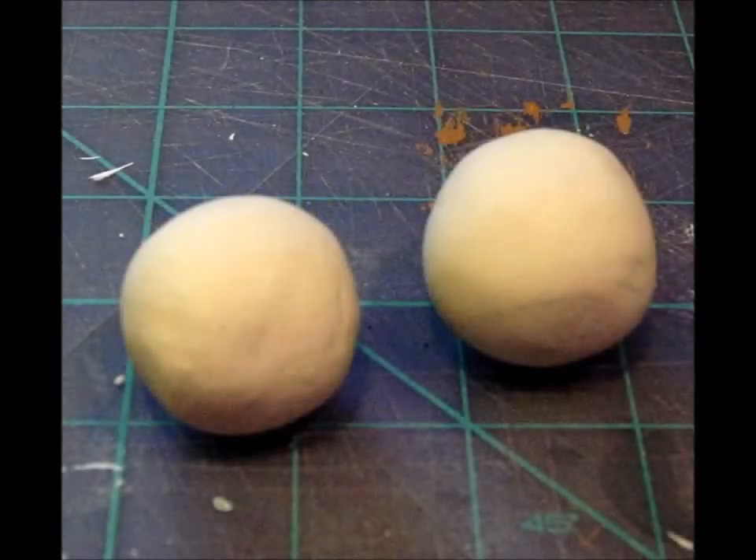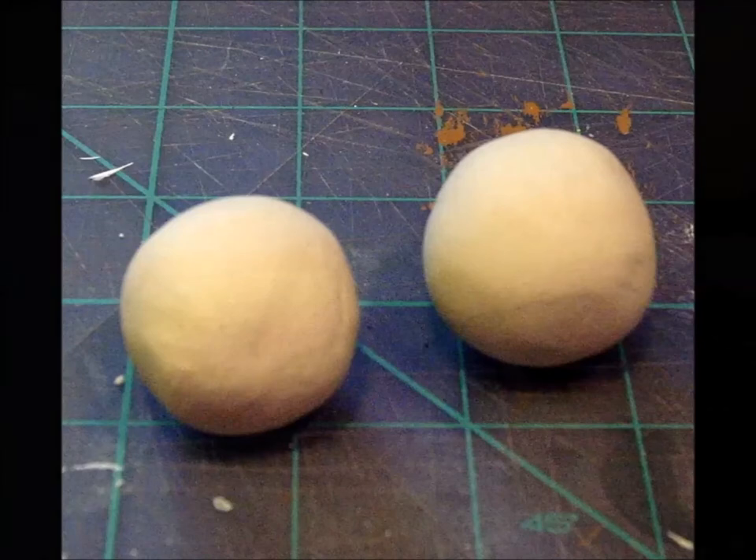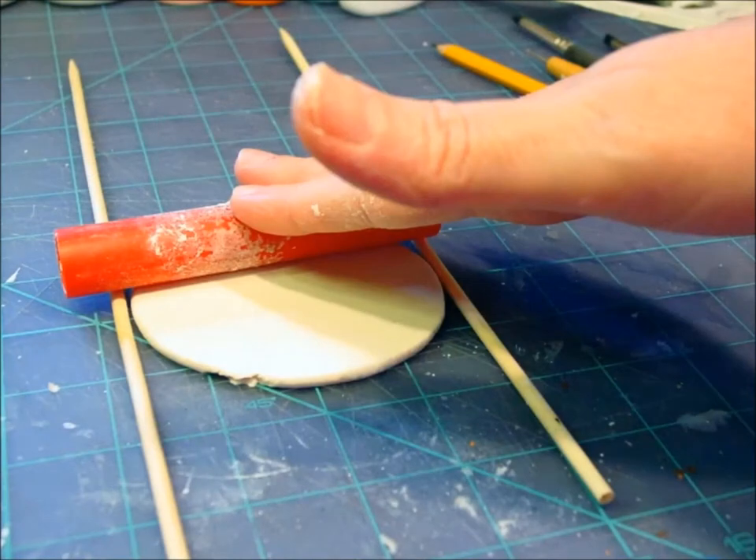The first thing you'll do with your paper clay is make the front and back of your ornament. You'll need to make two clay balls that are going to be rolled out about an eighth of an inch thick. The ones in the photo are about one and a half inches wide, but how much you need depends on the size of your ornament. When I roll out my clay, I like to use two skewers as guides so that my clay rolls out evenly.